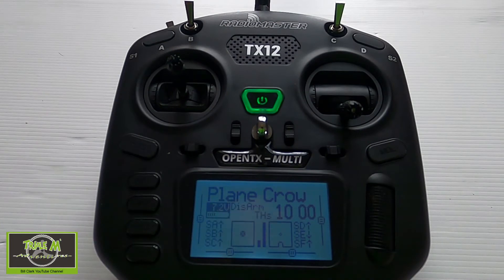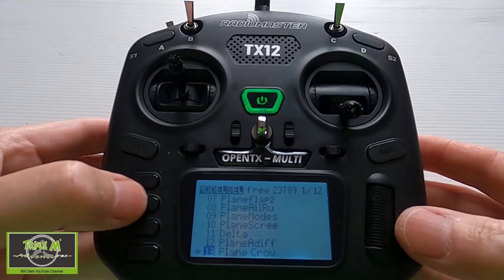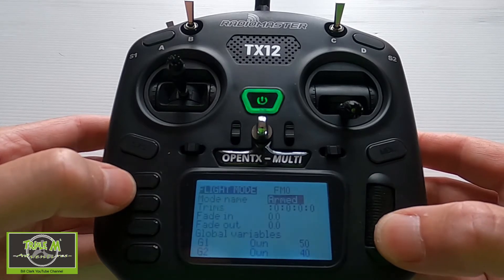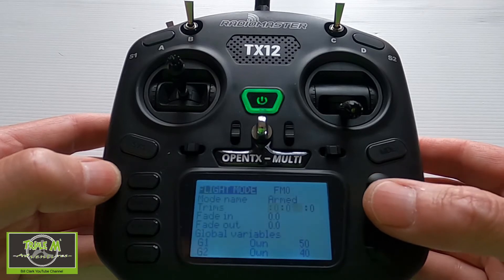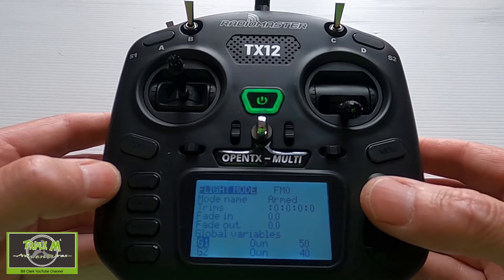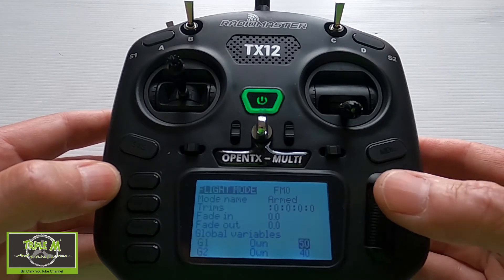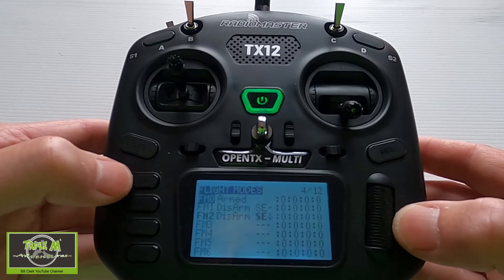Let's take a look at the crow brakes on the RadioMaster TX12. We're going to hit the menu button and go through to flight modes. In flight mode zero I've set up global variable one as 50 and global variable two as 40. G1 is for the ailerons and G2 is for the flaps.